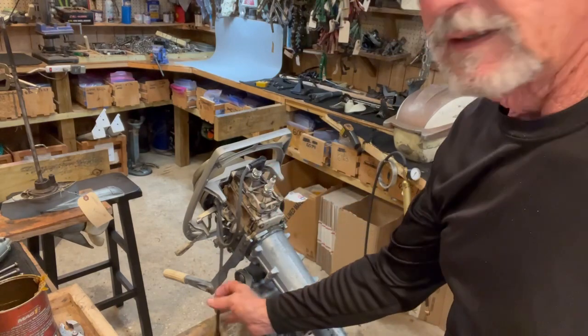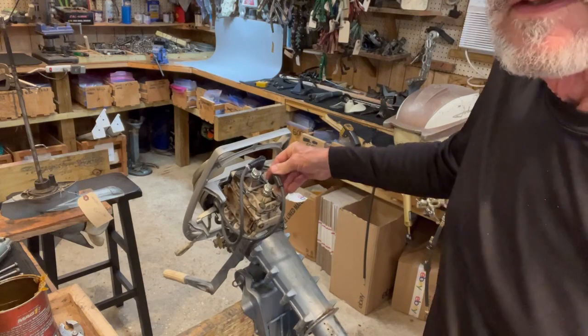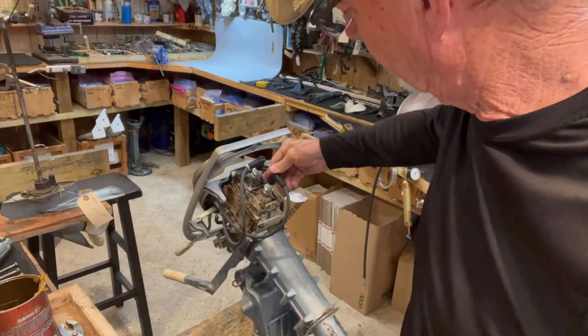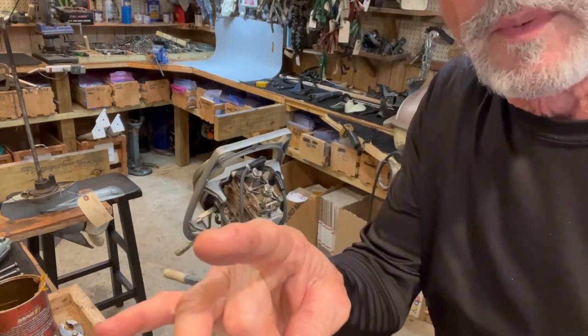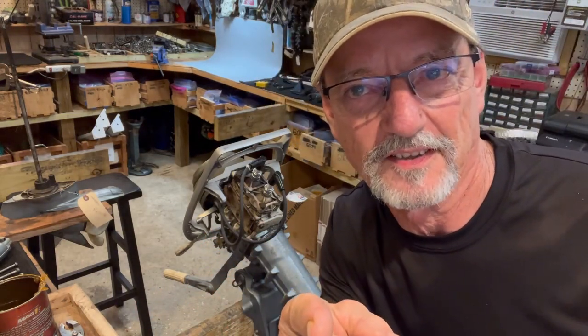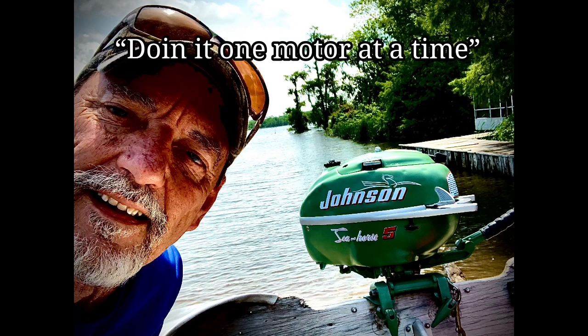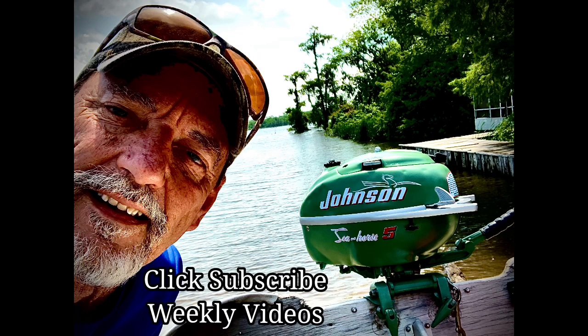Voila! That is how you repair a stripped spark plug hole. Hope y'all enjoyed the video — I certainly did. Here at T-Mike's Vintage Outboards, we're doing it one motor at a time. Please click subscribe — I guarantee to provide weekly videos. Au revoir mes amis, and laissez les bons temps rouler.